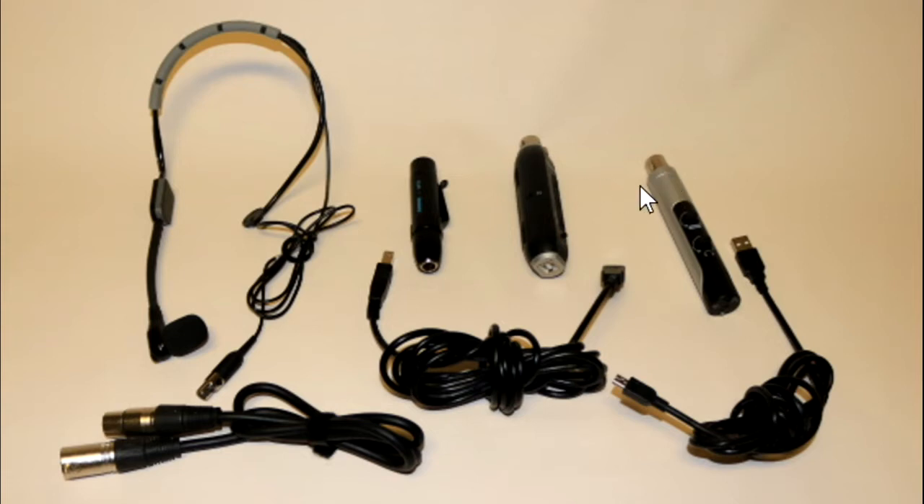Those adapters are connected to your computer with a cable to a USB port. The mic plugs into the preamp, and the preamp can plug directly into the adapters via the XLR connector, or you can connect them with an XLR cable. That cable can be up to around 100 feet long if you need it.